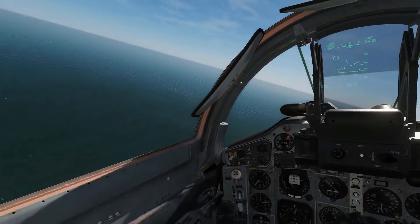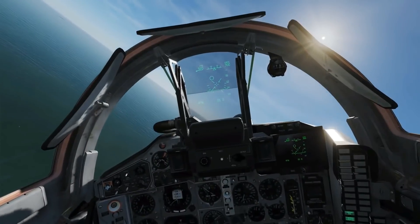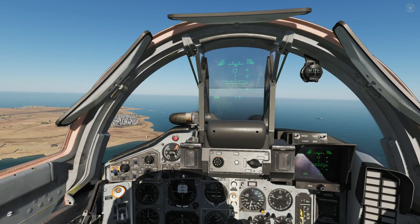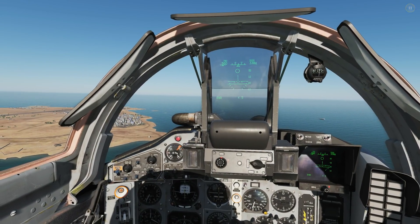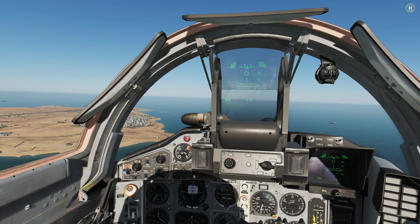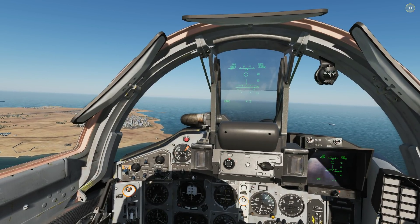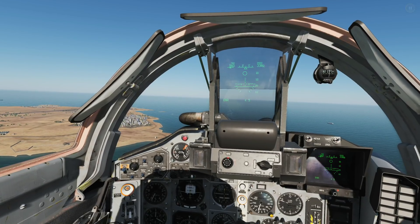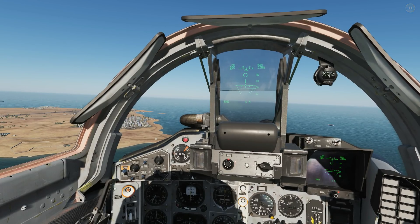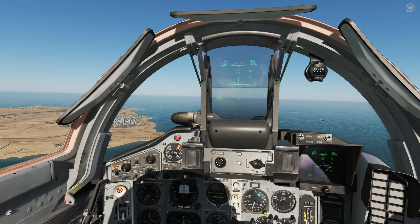Next we're going to go in a left-hand circuit of the base, getting down to 500 clicks per hour and 1000 feet — that's about 330 meters. As per the official MiG-29 flight manual, we'll fly the downwind and get our flaps and gear out. Once we've extended past the threshold of the runway by half a mile to a mile, we'll turn left in a 180-degree base turn, ending that base turn at just above 300 meters radar altitude. By that time, we aim to be down to 300 kilometers per hour IAS. For the final approach, we'll aim for a three-degree glide slope to the threshold of the runway.